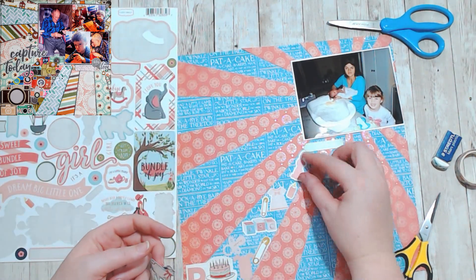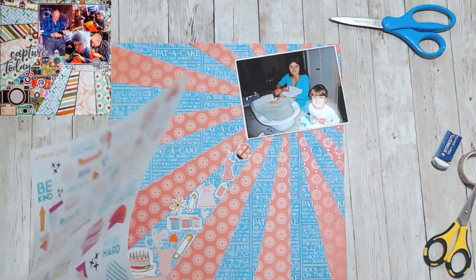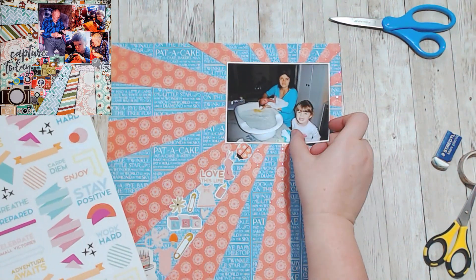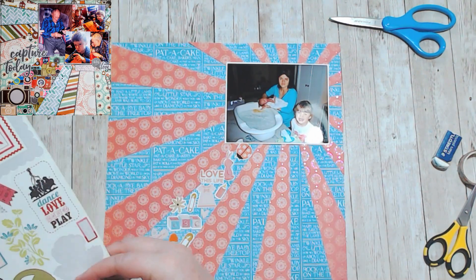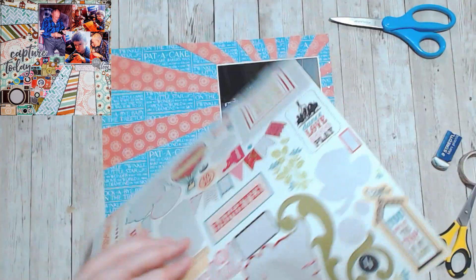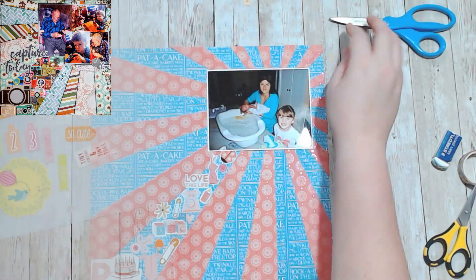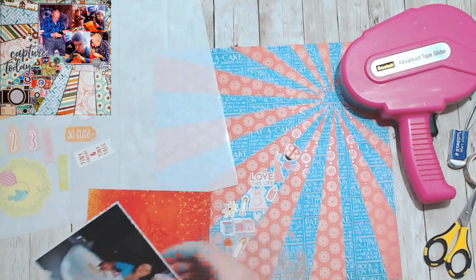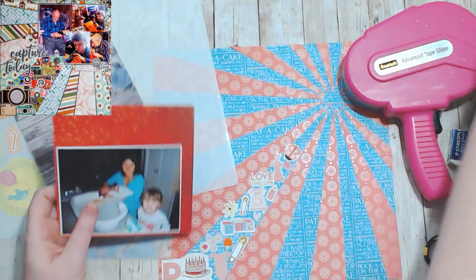So I had to search high and low for baby stickers to fill in this gap. I was thinking of just leaving it as the sunburst, but I thought no, I'll be true to the layout that I did last year and create this filled-up space. I just went through all my baby stickers and grabbed what I could find. Because I didn't really want words, I just wanted images. I went through and found enough to fill up this space.